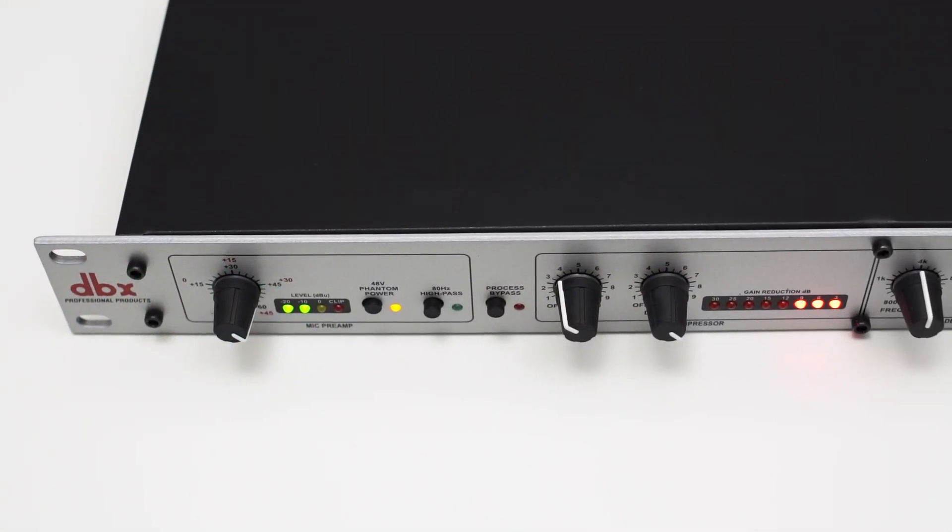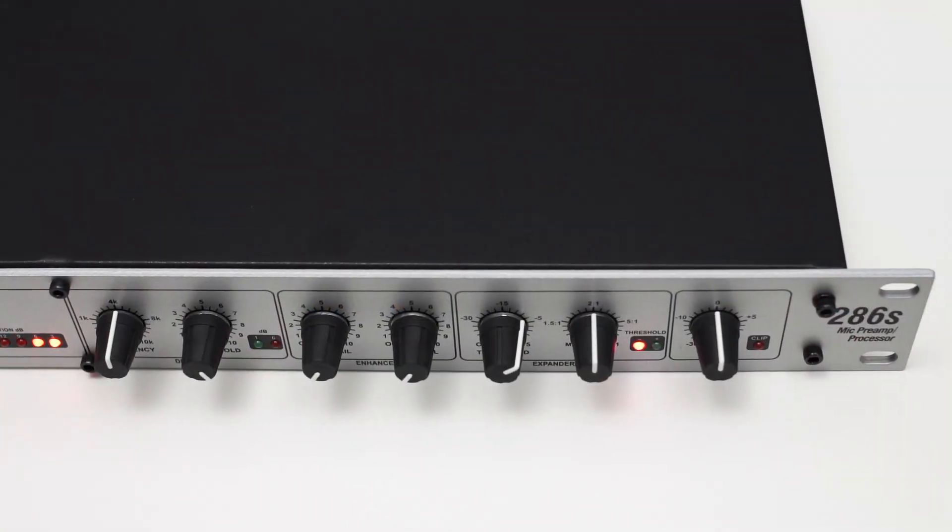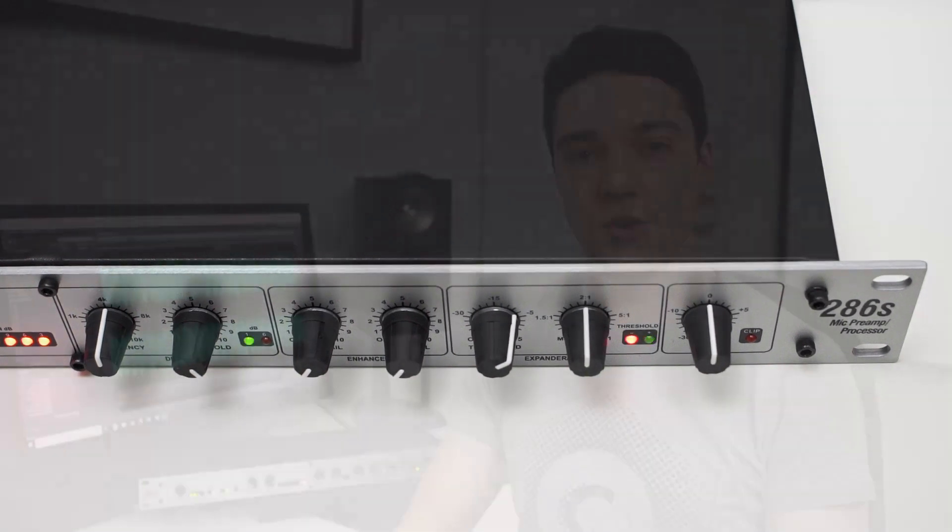As always, I will start out with the build quality and the outside of the device and then dive deeper into the functionality of the DBX-286S. And of course, I did some measurements of this device and I will share the results with you.